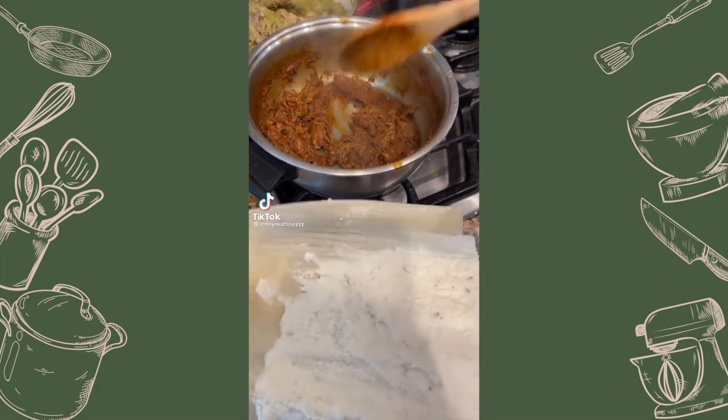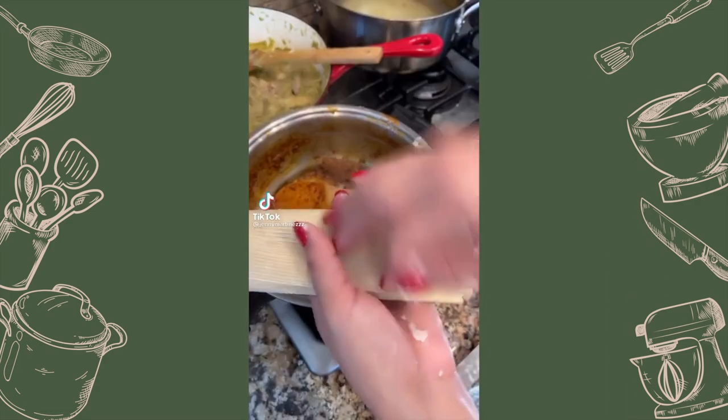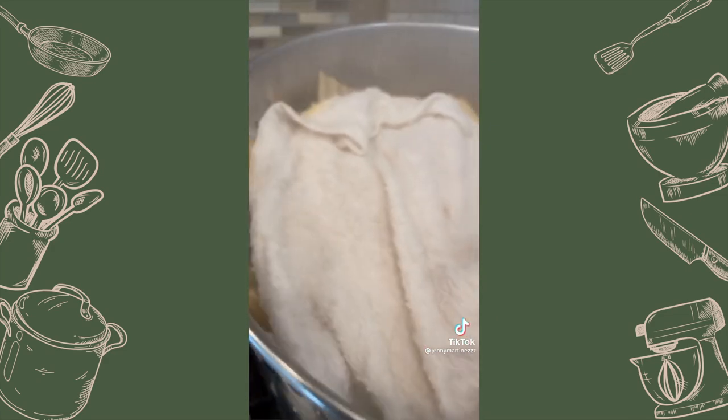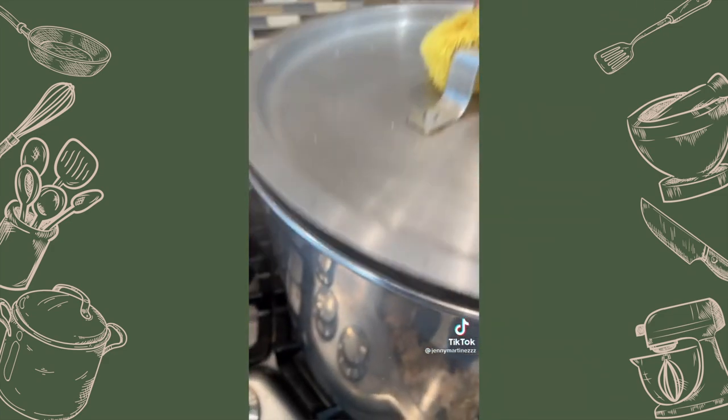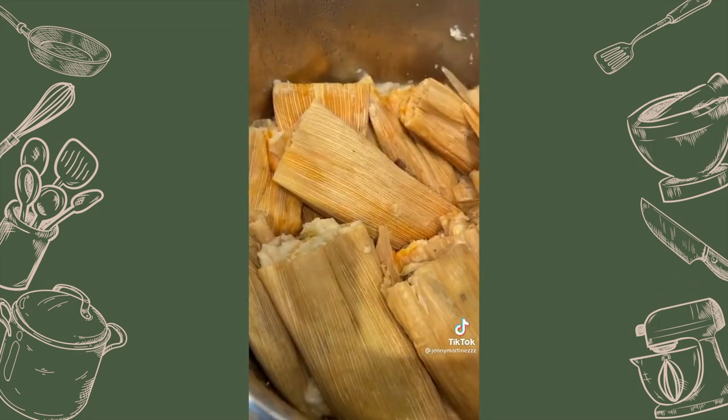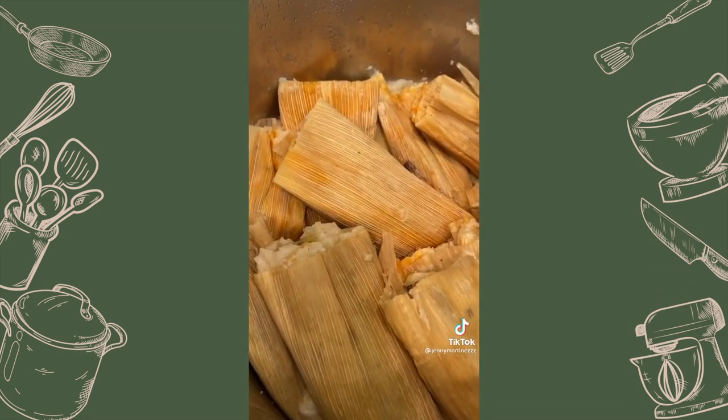Have you ever had a birria tamale? Well, I'm gonna show you. If you want to know how to make my masa, go to my YouTube. Wrap it up, stack it up — you know the drill. Cover with the wet towel and cook for 40 minutes.